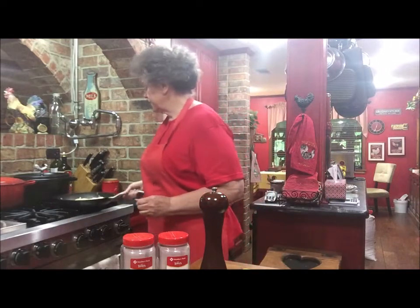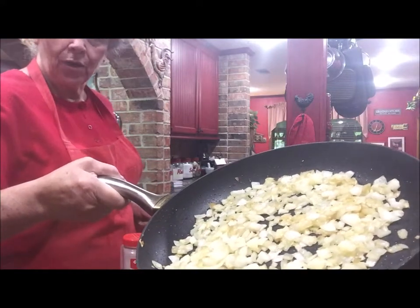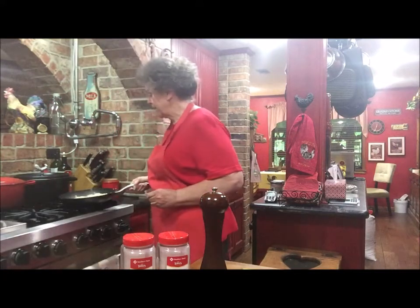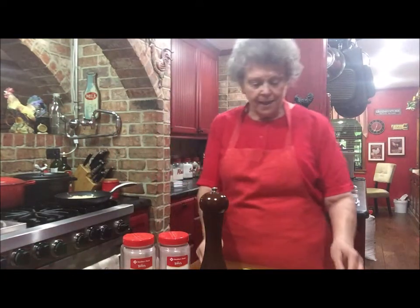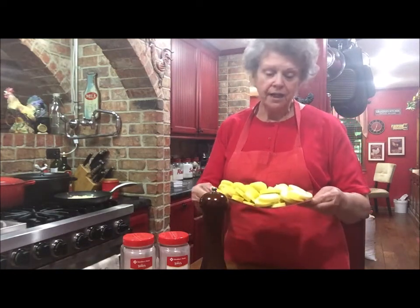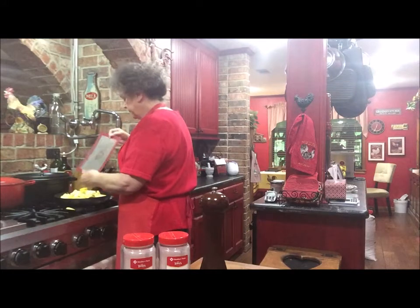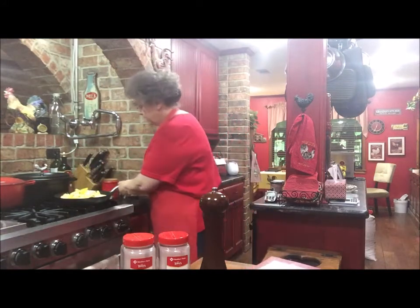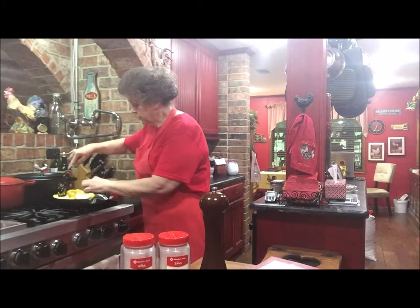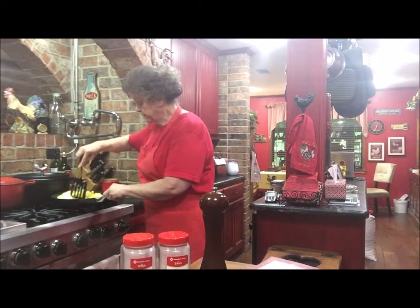What I do first — I've sautéed one whole onion, and I just let it get kind of starting to caramelize, but not completely dark brown. I just want it to have that little bit of flavor. Then I add my yellow squash in — I've got it all cut in about a quarter inch slices — and I'm going to put that in the skillet and just stir it around a little bit until it starts to smother down a little bit.